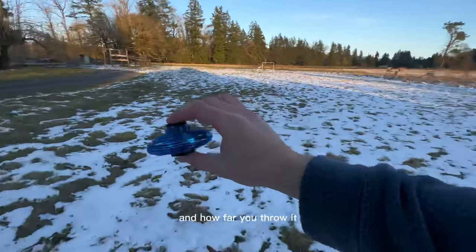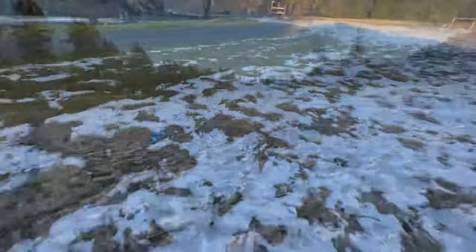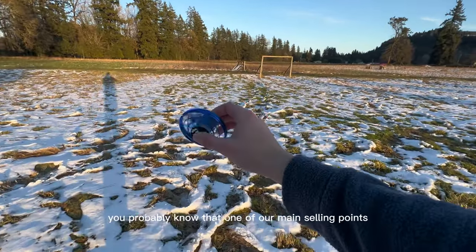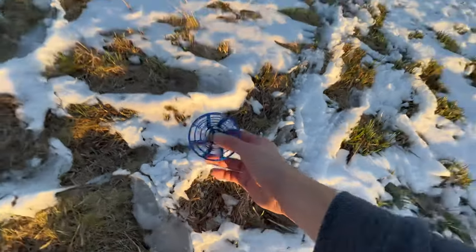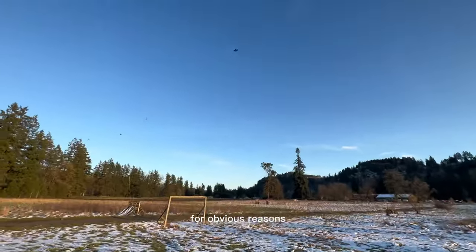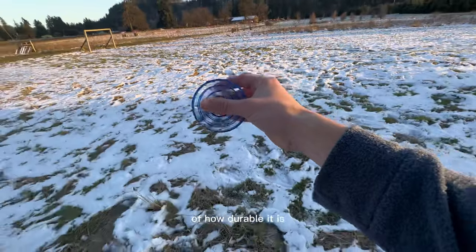This angle varies depending on the wind speed and how far you throw it. Now, if you've watched many of our shorts, you probably know that one of our main selling points is how durable this thing is. While we do not advise that you treat your spinner in harmful ways for obvious reasons, I will be showing some examples in this video of how durable it is.